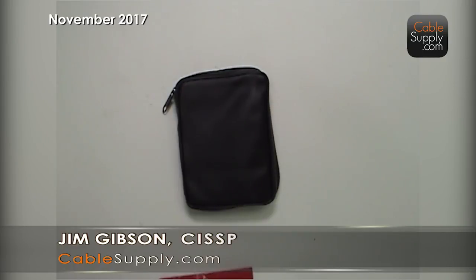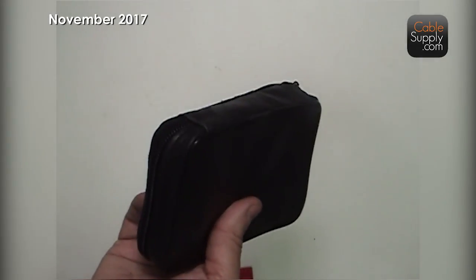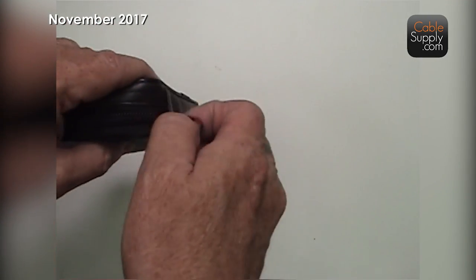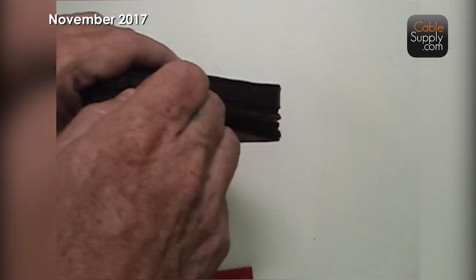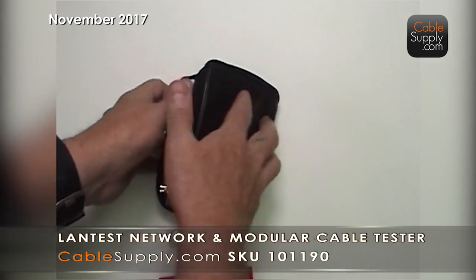Hi, this is Jim with CableSupply.com and today we're going to look at a cable tester that we offer on our website and it should also be on Amazon. These are really neat things — very inexpensive, and it's really cool some of the things they do. We're going to show you how to use it and why it's an advantage to you.